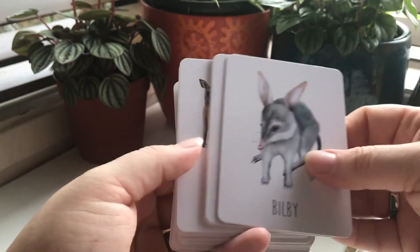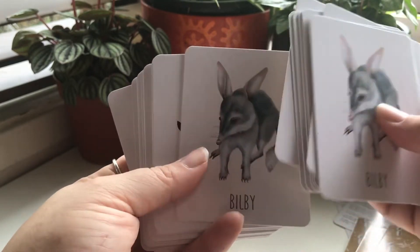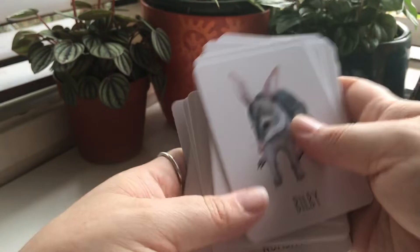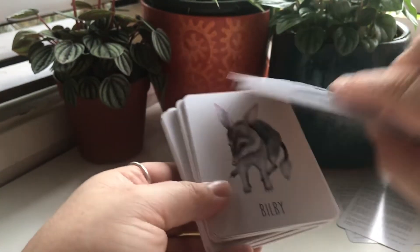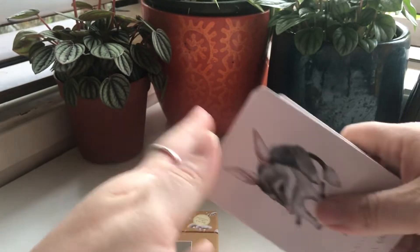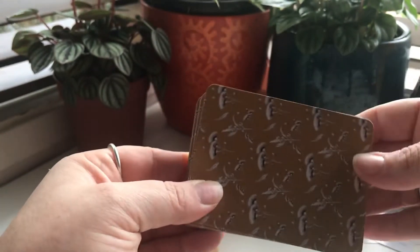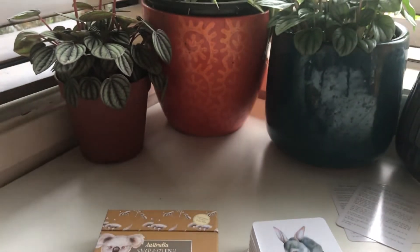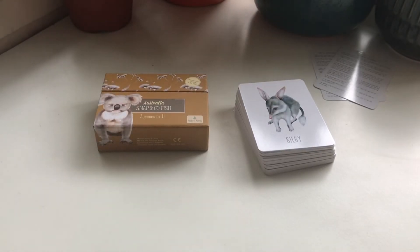It's got a fabulous range of animals — I think we've covered everybody. So you get a lot. There you go — a beautiful set of cards in a little case, beautiful quality print on the back. Snap and Go Fish by Modern Monty.